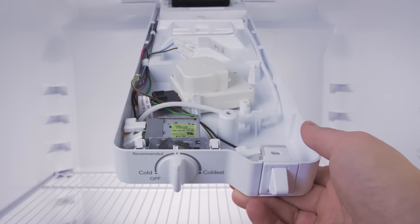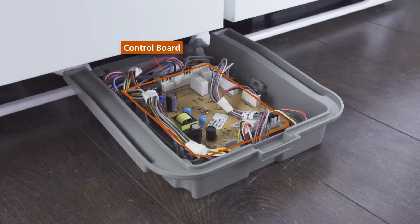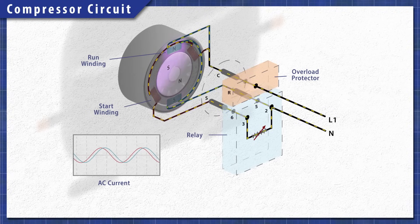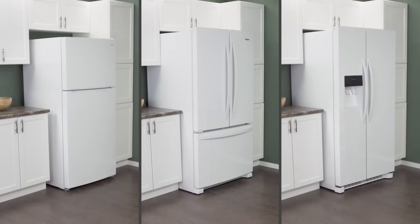On the other hand, if none of the fans are working, then it's most likely an issue with the cold control, defrost control, thermistor, or the control board. You can see how to troubleshoot this in the video linked below. In this episode, first we'll learn how it all works, then we'll test each component with a multimeter. This applies to most top freezer, bottom freezer, and side-by-side refrigerators.